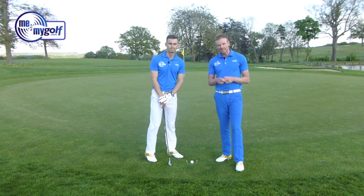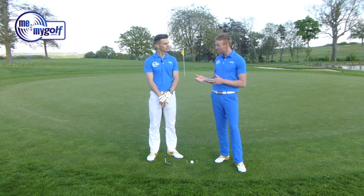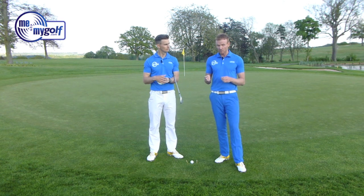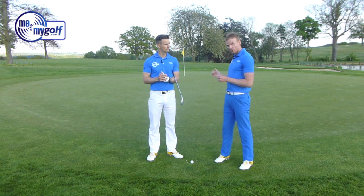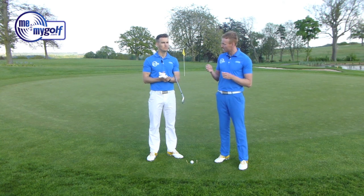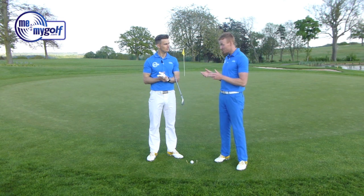John Murray, who's asked the question, often finds himself in this situation. He's getting some mishits — John is. So John's striking the golf ball, he feels maybe out of the toe, but it's shooting off to the right. When we hear someone saying they're striking their chip shots out of the toe and it's shooting off to the right, I would suggest that the ball is actually coming out of the heel.